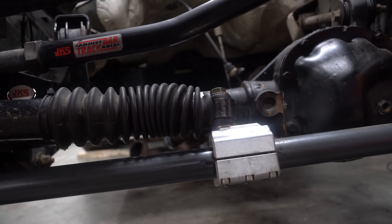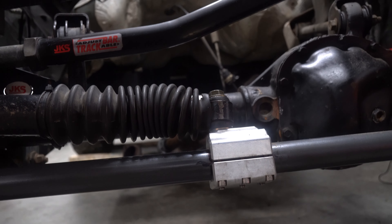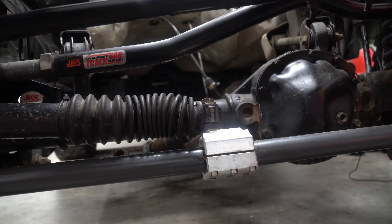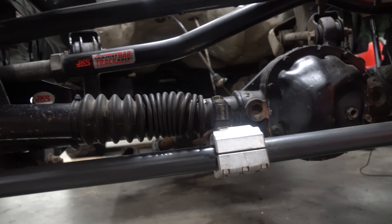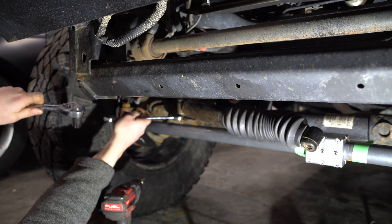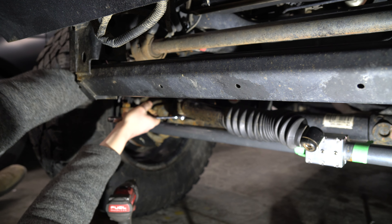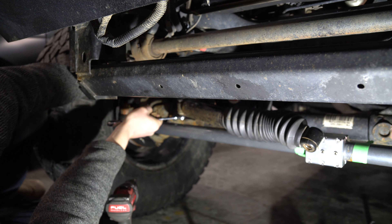One thing I wanted to quickly show you guys is, when I was done with this, I found that this actually sat best just like I had the factory one. I originally tried it the other way and I did rotate it, just so you can see. Take an 18 box wrench, just like that, ratchet up top, and loosen it up.